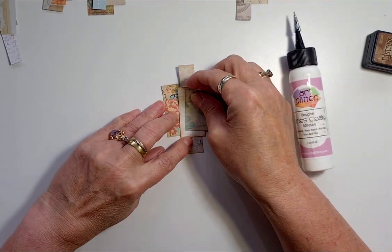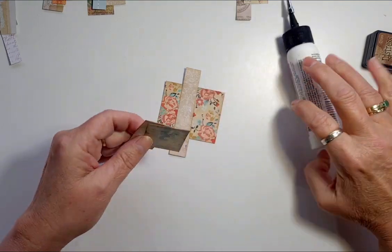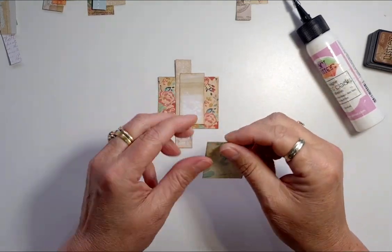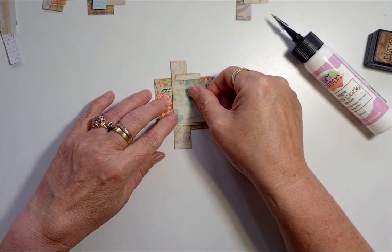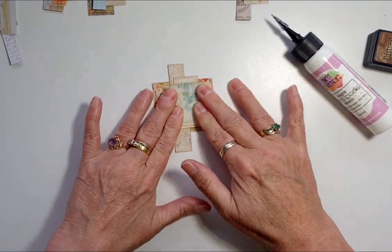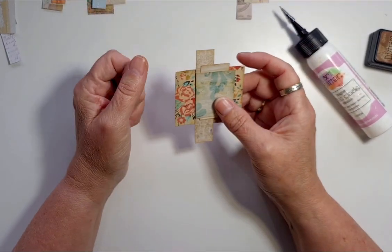I'd already sort of figured out where I wanted to put them before I thought, well, why aren't I filming? I filmed the last video and went to upload it and it said I didn't have enough storage, so I had to race off uptown and get an SD card for my phone. Might be the start of getting a new phone — maybe next year.